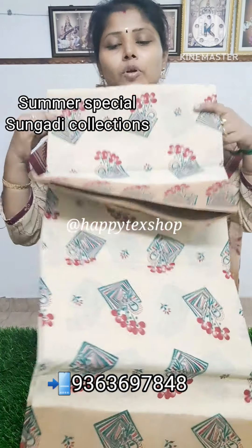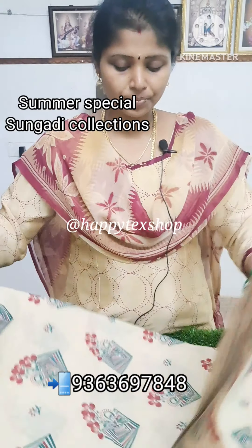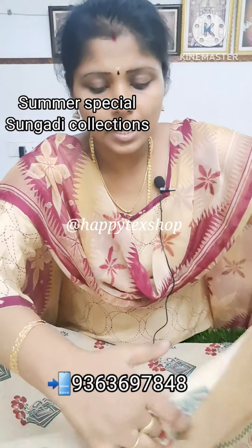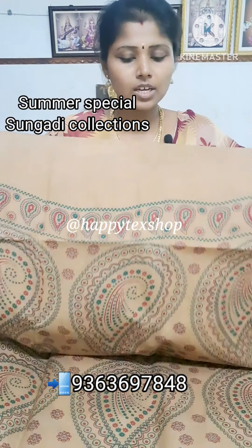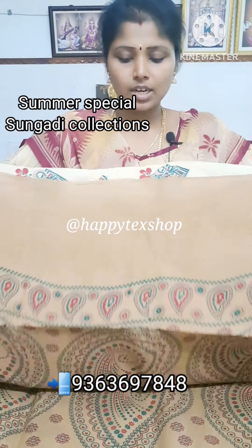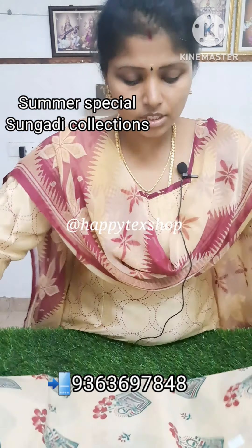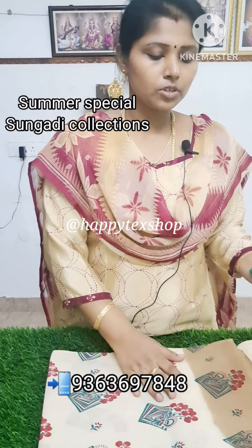This is a double-side border. This is a border color — very eye-catching, very elegant. This is a very good quality. Madurai Sungudi cotton — we are a manufacturer from Madurai. Madurai Sungudi cotton. This is a very good collection and a very good price.